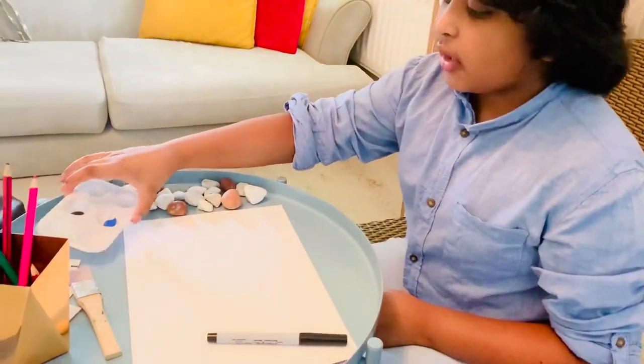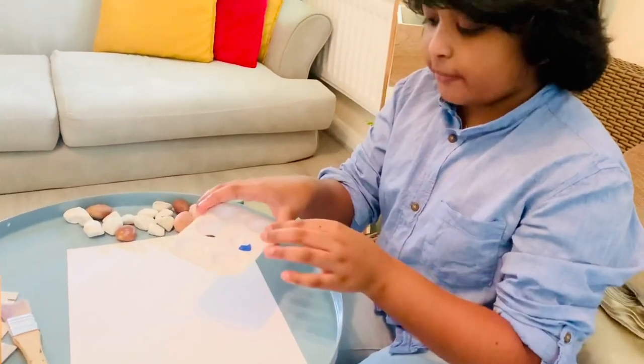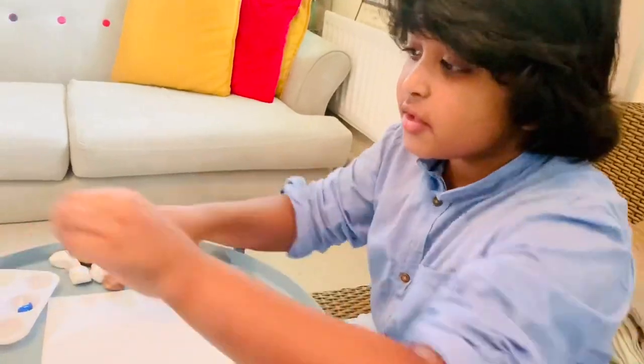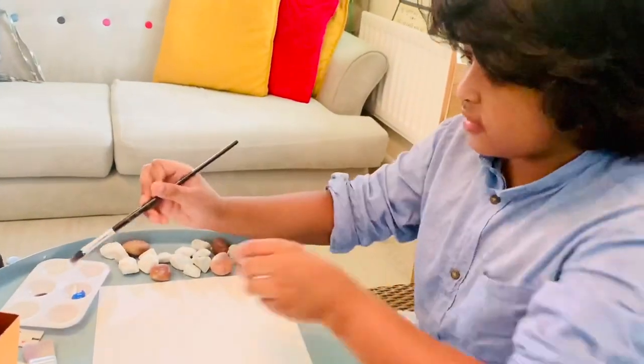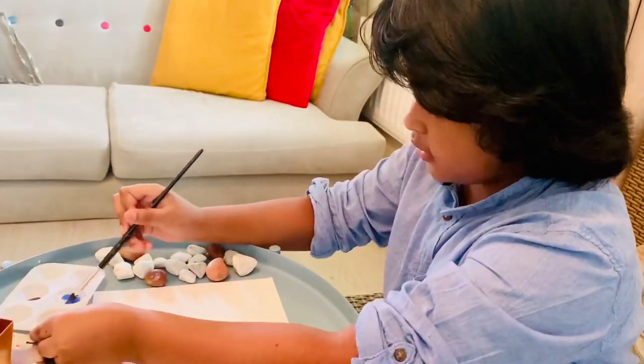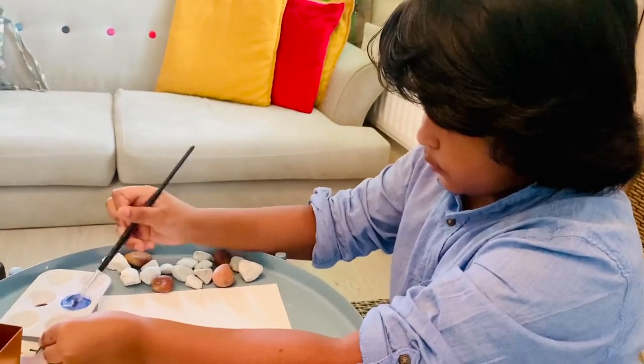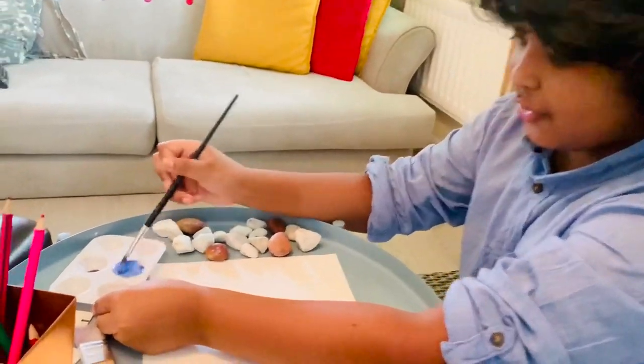The paint is for the background and I'm going to be mixing blue and white to make the sea, making it a light blue. That looks nice already, doesn't it?